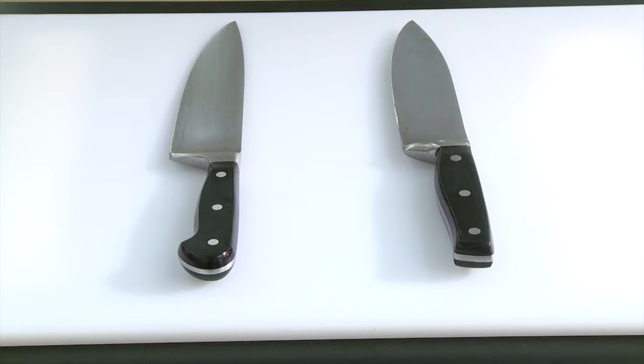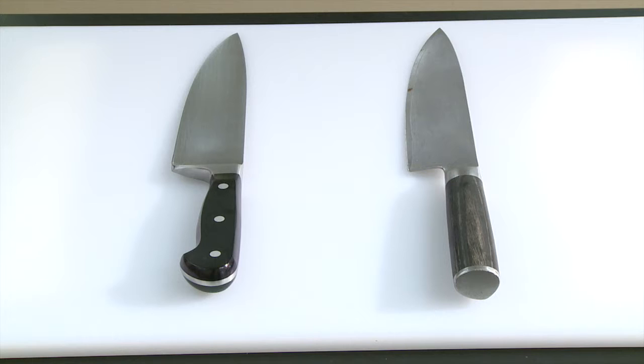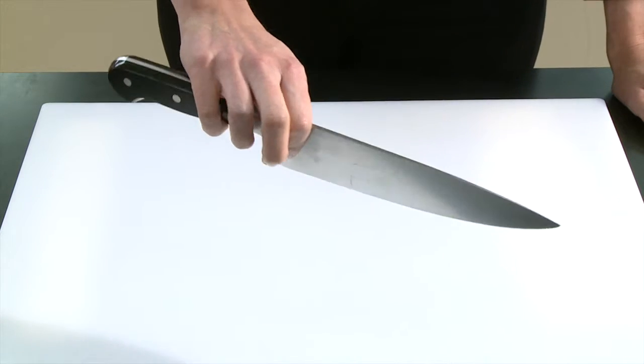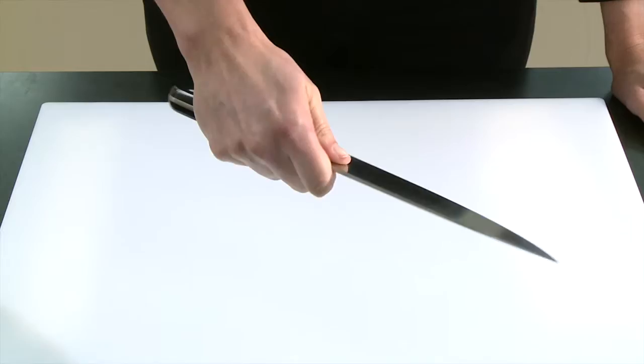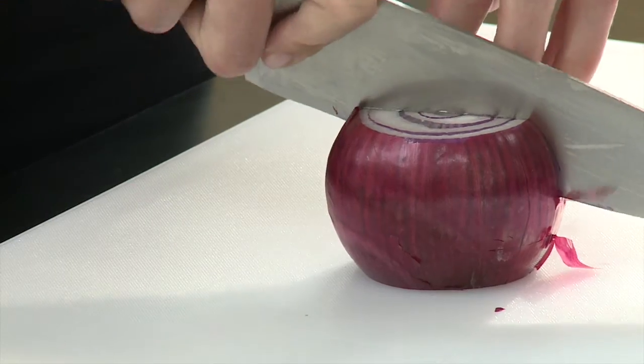Finally, consider the knife handle. Handles vary in size and shape. Choose one that is comfortable and feels secure in your hand. Be sure that it provides room for your knuckles when cutting.